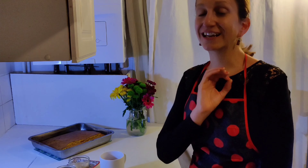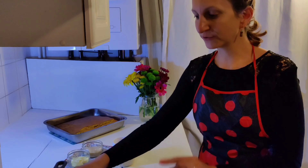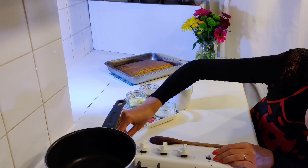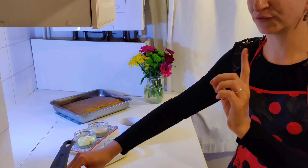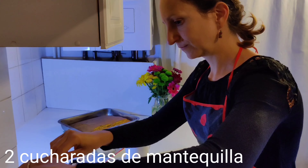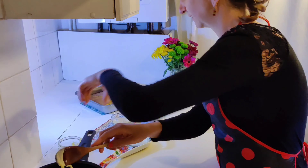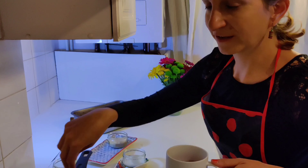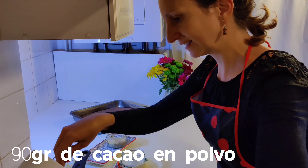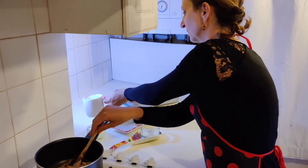Bueno, ya estamos en la recta final. Ahora vamos a hacer la cobertura de chocolate. Para ello, enciende el fuego, ponlo bajito, ¿vale? No muy fuerte. Echamos — echa la mantequilla. Muy bien. Echamos la mantequilla. Se va derritiendo. Echa el chocolate — cacao en polvo. Muy bien. Todo.